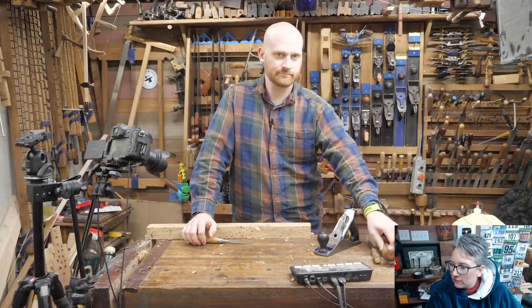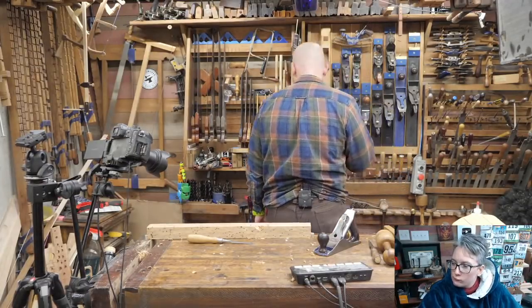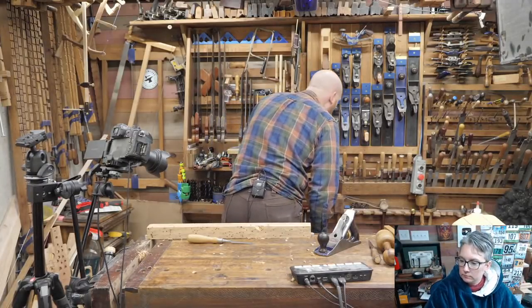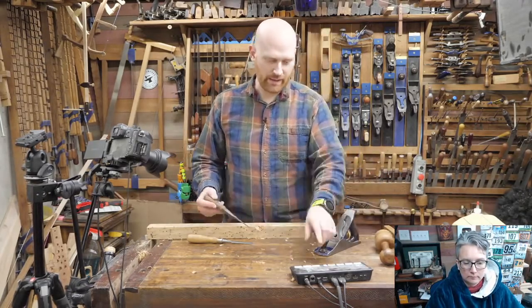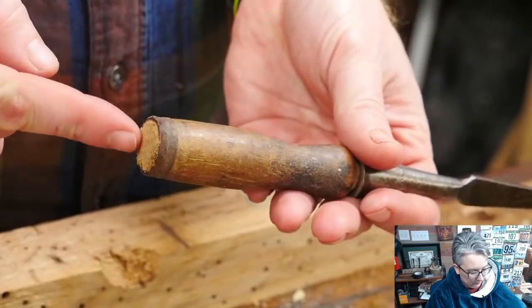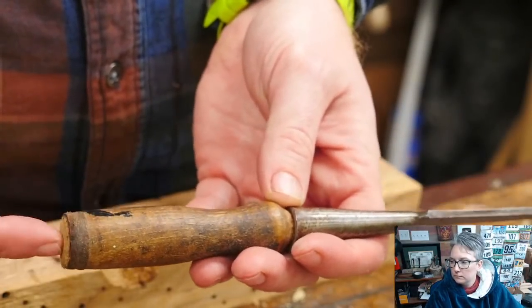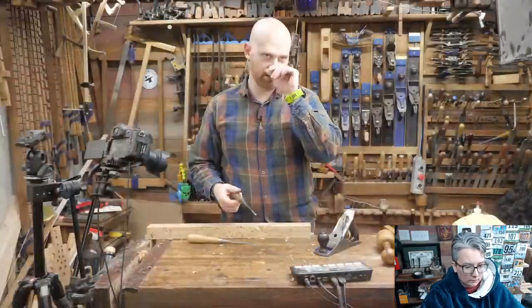Going back to the tang discussion — the Stanley Everlasting is a very interesting one. It looks like a socket, and you'll see the socket shape on there. But on the end you'll also see a metal cap. So it's a socket, but it also has a tang that goes all the way through out to this metal cap. The same piece of wood you're hitting on the outside is connected to the same tang that goes all the way through the socket as well. So it's kind of the best of both worlds — a very, very heavy, beefy chisel.